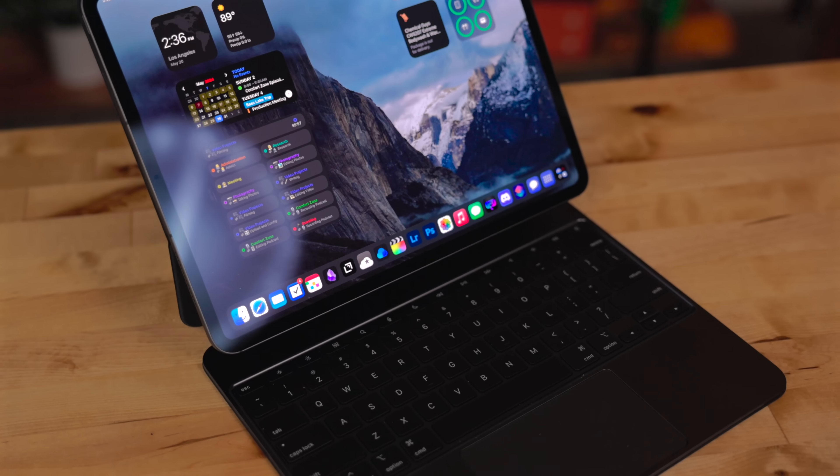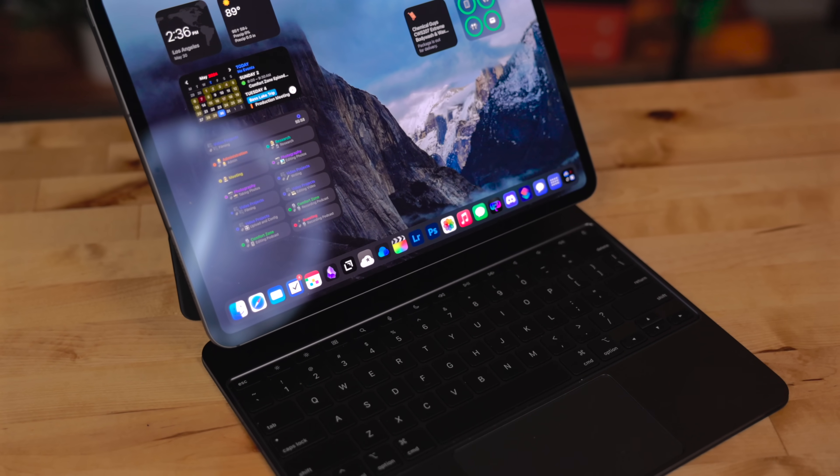With the new iPad Pros we got a newly redesigned Magic Keyboard, and this is something I'm really excited about. I talked about it a bit in my iPad Pro review but I wanted to do a dedicated review just about the new Magic Keyboard so I can really dive deep into it.